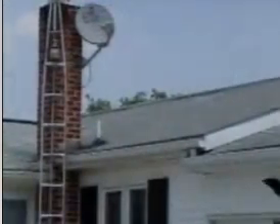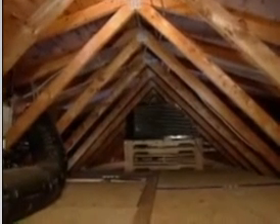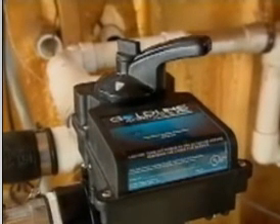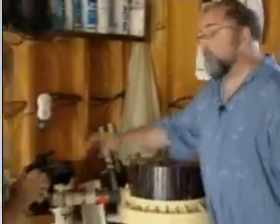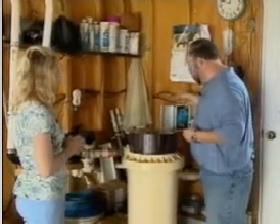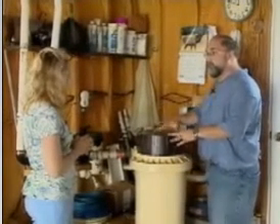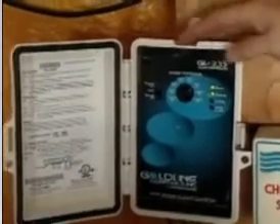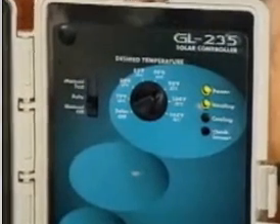Does your attic have to be a certain size? They'd like it to be at least the same size as the pool — the same surface square footage. So that heats the water up, comes through here, and this kind of regulates it? This turns the valve on and off. What if it's a cool day? On a cool day, there's a sensor right here and there's also a sensor in the attic. If the attic isn't hot enough, this control panel will turn this valve and it'll bypass the system and just go straight back out into the pool from the filter. The panel basically just turns the switch on and off — it senses the heat in the attic and also the heat in the water coming out of the pool.